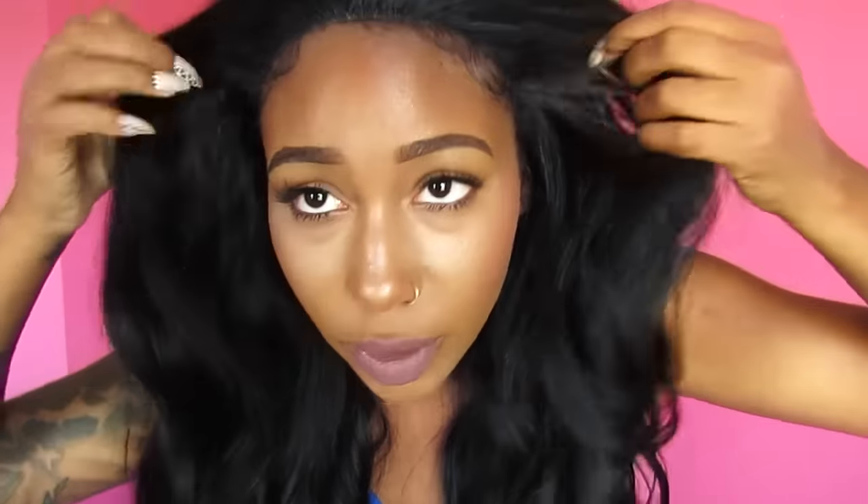Okay, so this is all ahead to the front, and it is a nice thick unit. I also love the length — this is around 22 inches long. Oh my god — can y'all see that? So you see what it looks like when I put it on, and this is why I say you might want to leave some of your hair out, because the hairline really doesn't look natural.